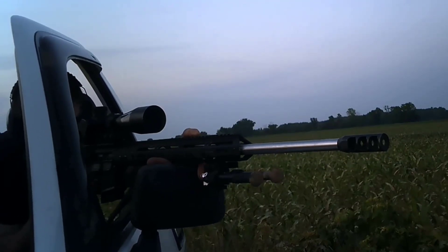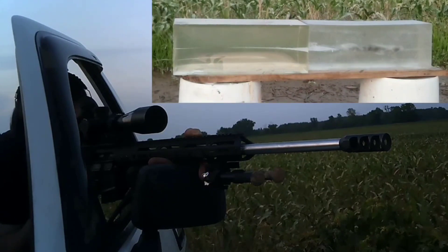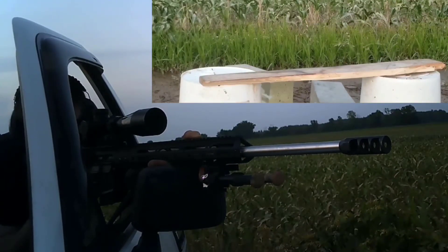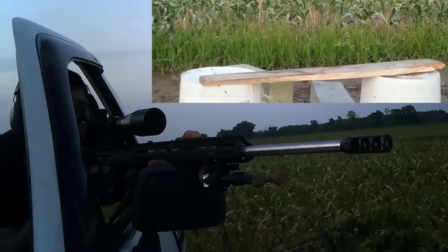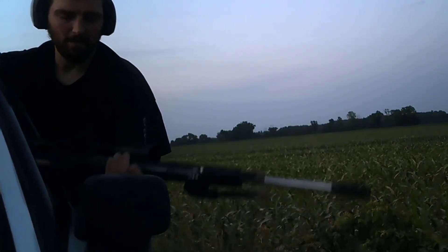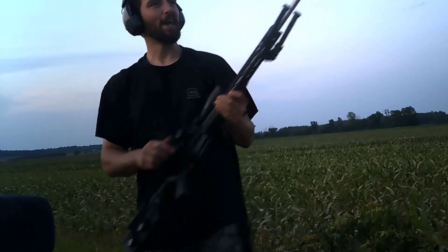After going down there and seeing both of them veer out of the gel — I just want to capture one of these — so we're at a hundred yards. Let's see if we caught one. We definitely dropped some energy on it; there's no doubt about that.